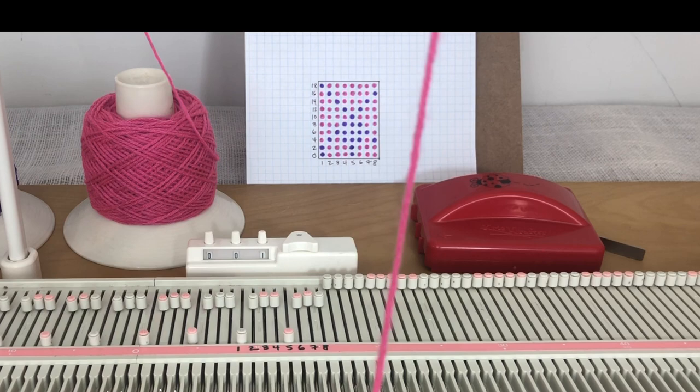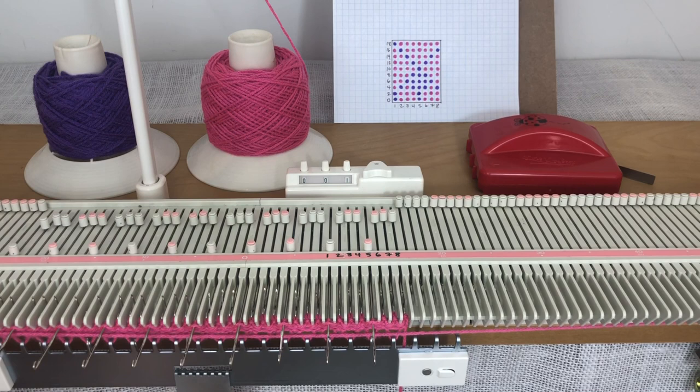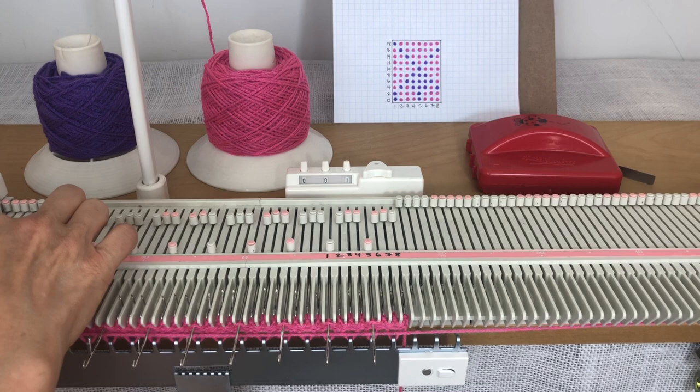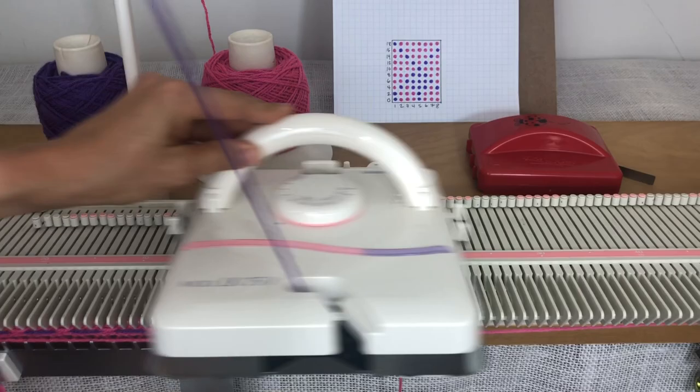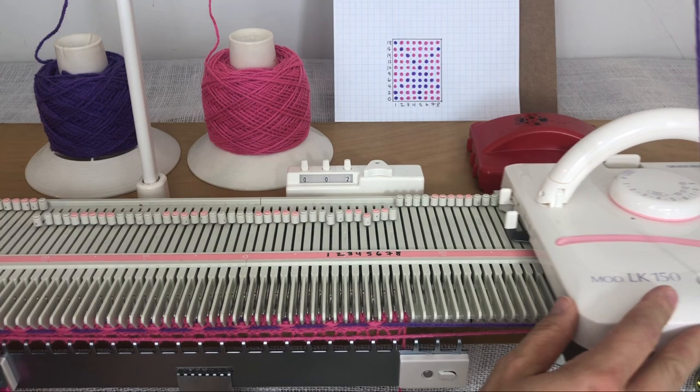I knit to the left with good tension, so I've got the first half of this row done — the pink needles knit and it floated over those purples. When I'm on the left, I change color: I park my pink yarn over on the right side and thread my purple yarn on the left. Because the needles are already selected and I'm in part mode over here, all I need to do is knit back. This time it'll knit those needles and put a float over these.